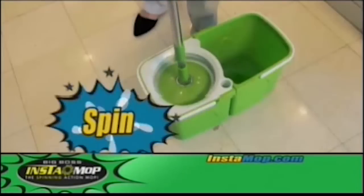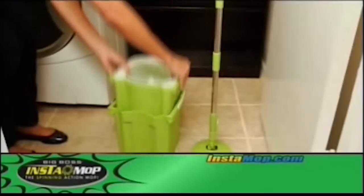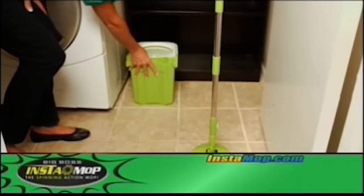Just click the mop base onto the microfiber head and dip, spin and go. And when you're done, the Instamop conveniently breaks down for easy storage.